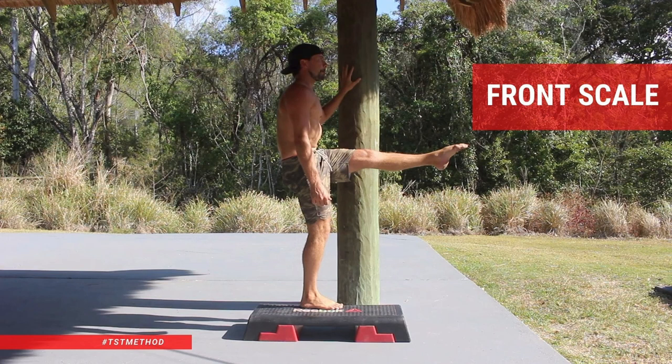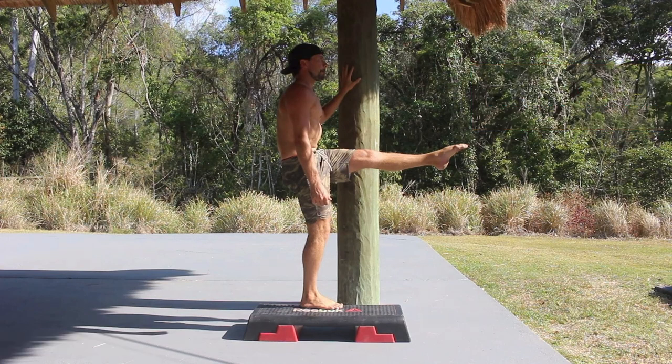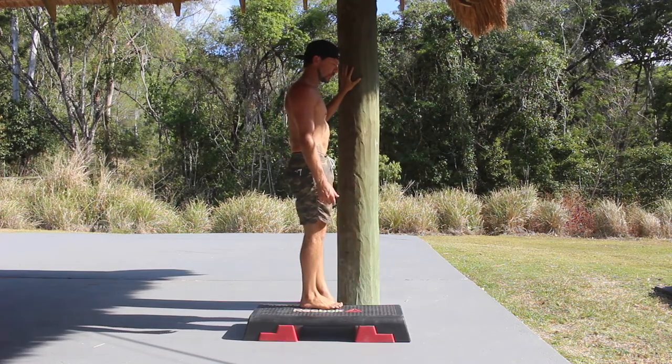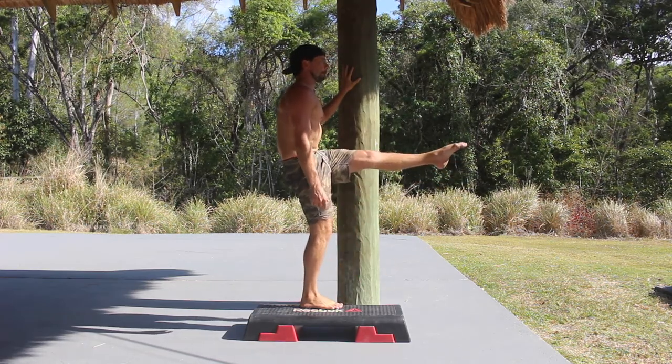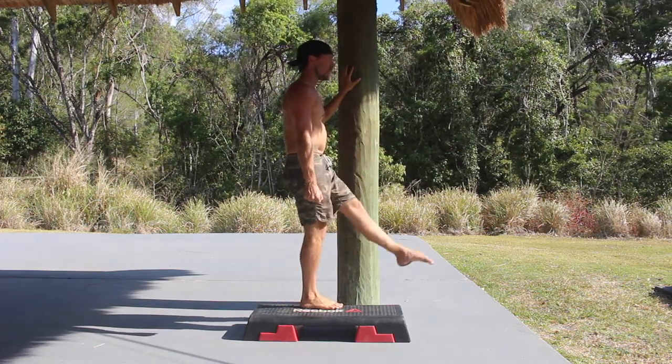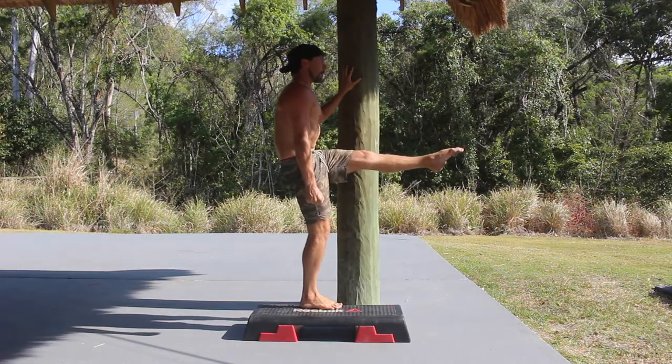Front scale. The front scale is a gymnastics core compression exercise that requires flexibility, strength and balance. If you're looking to improve your L-sit, your gymnastics pike, gymnastics pancake or your toes to bar, the front scale is going to be helpful.